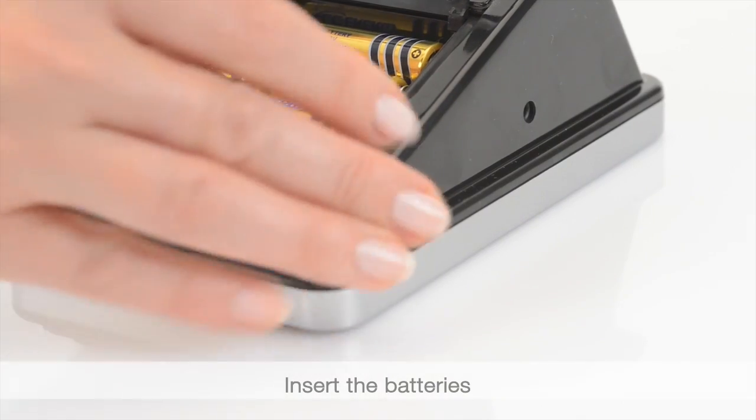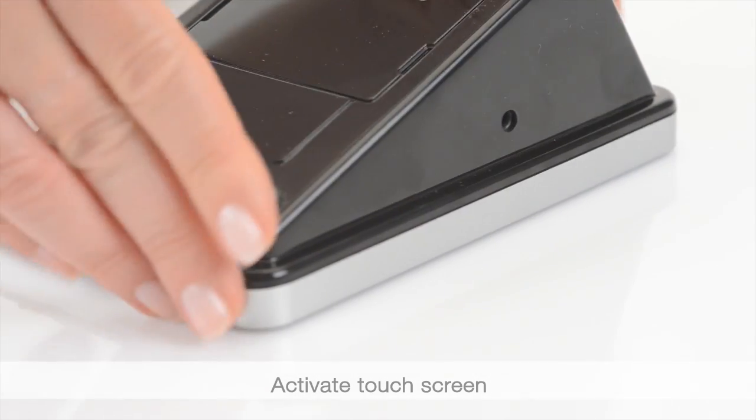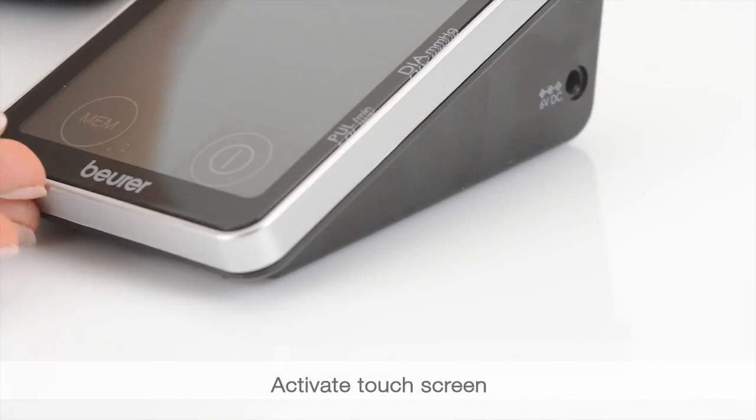Insert the batteries. Move the touch screen activation switch to the on position.